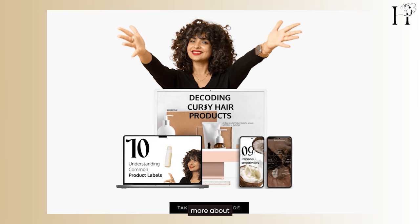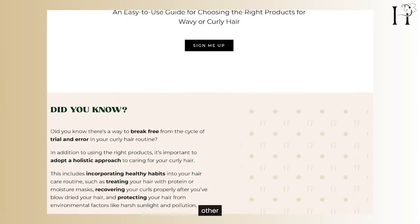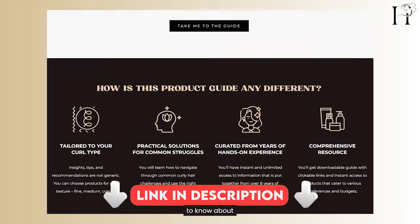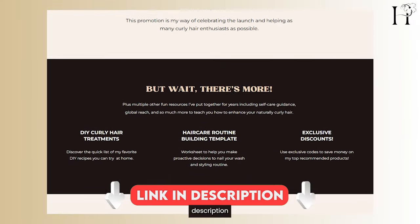If you want to learn more about my top product picks for curls across 20 other categories and how to use them effectively, grab my Curly Hair Products Guide. It's packed with everything you need to know about finding the best products for your curls. The link is in the description below. That's it for today and I'll see you next Sunday.